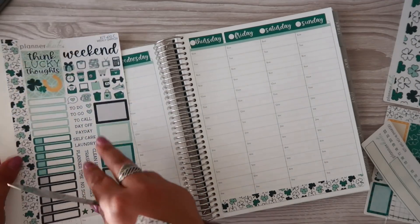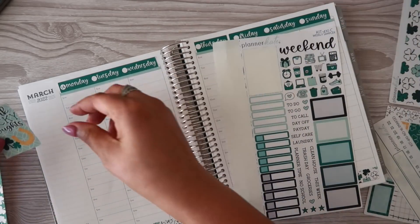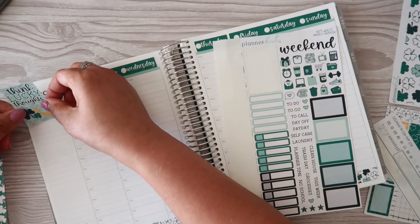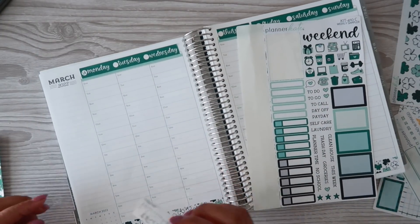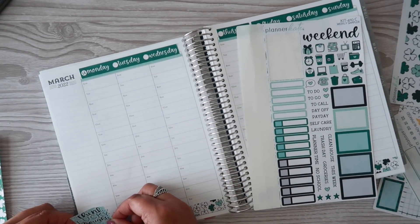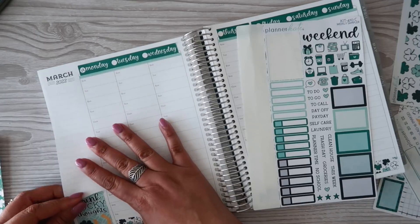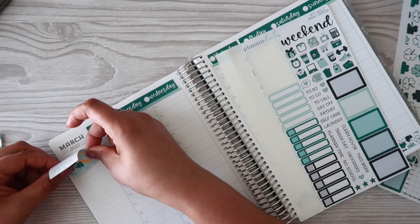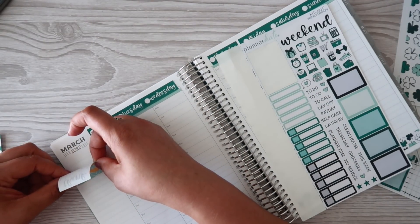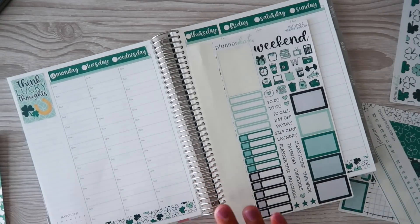That's better — leaving me with a little bit more real estate on my page. Now that the washi's down, I'm gonna put this full box here for the week. Actually, I might put it at the bottom. I don't mind the March being there, but I don't really care for the full month calendar being there all the time. That is very crooked. I'm gonna move it to the top — I'm very indecisive right now. Okay, that'll work; I actually like that very very much.